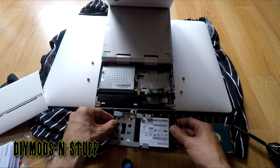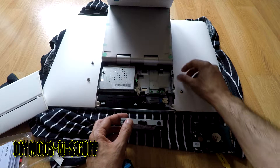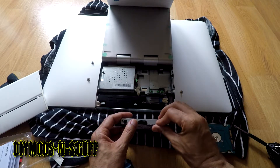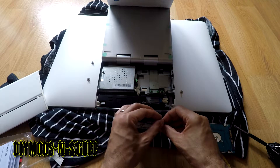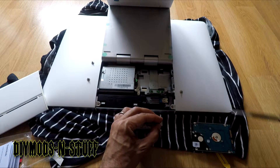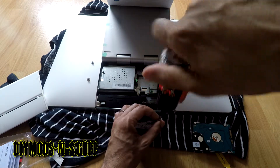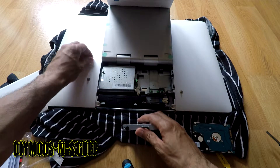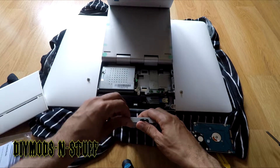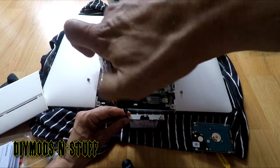We need to make sure the screw holes on the new drive align so we can install it. Once this hard drive has the OS and I start putting in video editing software and running all the resource-intensive apps I use, we'll see how it performs.